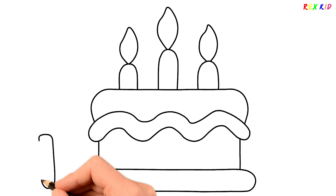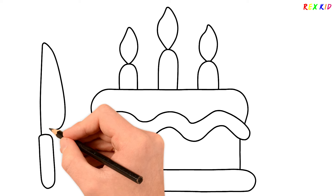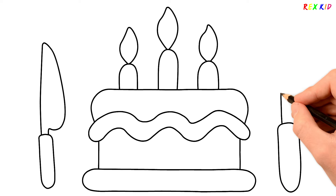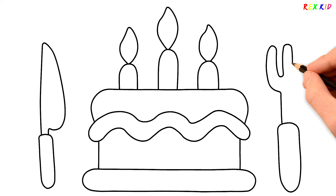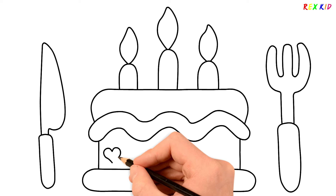I'm drawing a knife. And here is a fork. Let's draw some hearts.